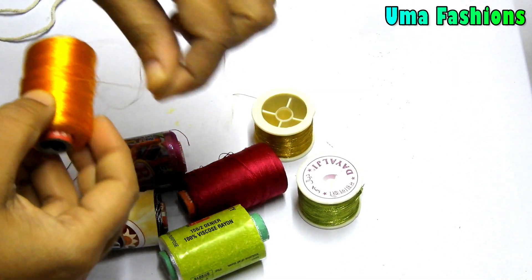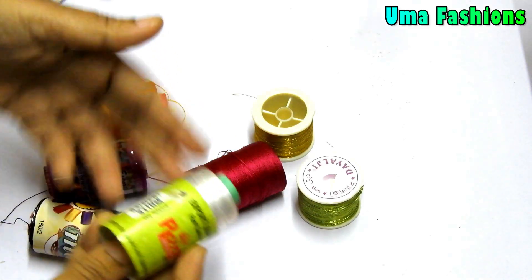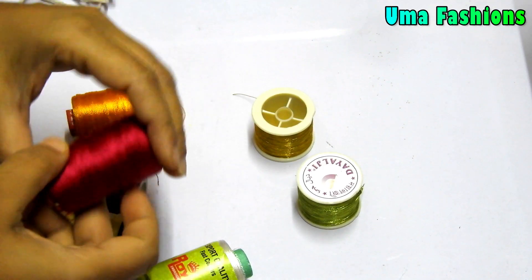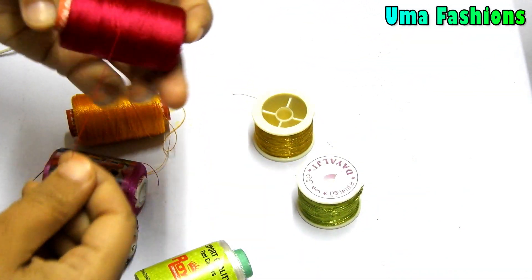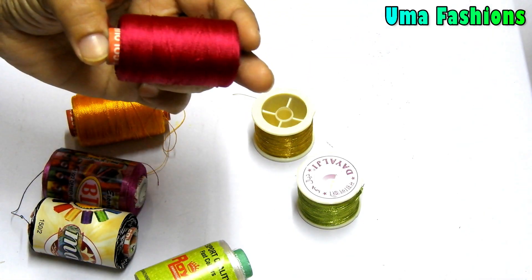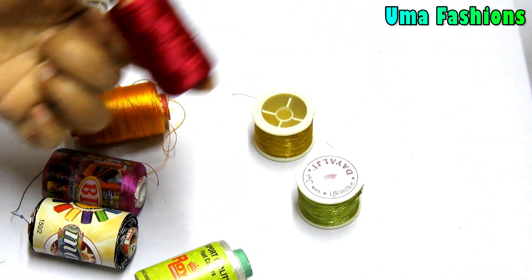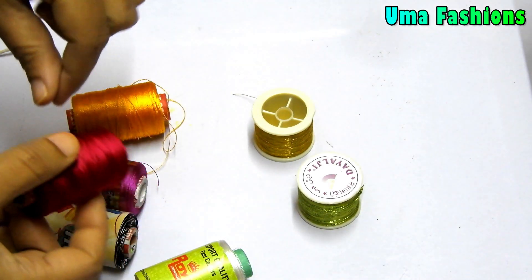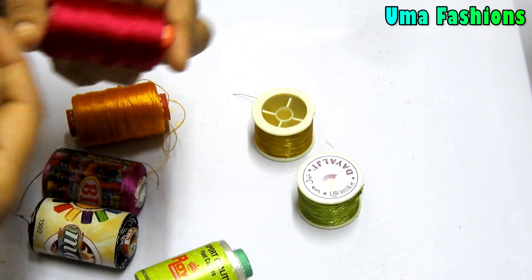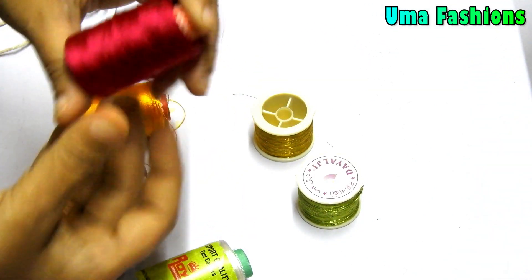The thread is very strong. You should use quality threads with good shining, and that will reflect on your work. These are some different colors I am using — I have many colors and different shades. In the market you will get them, and also online. If you go to any craft material stores, sewing material stores, or fancy stores, you can ask for this kind of silk threads.